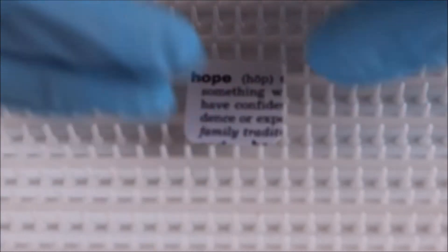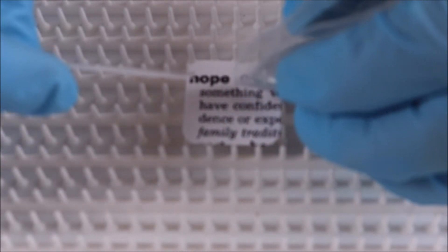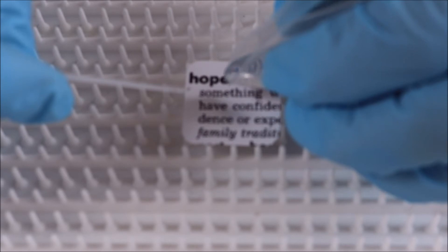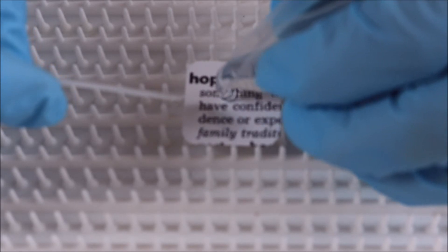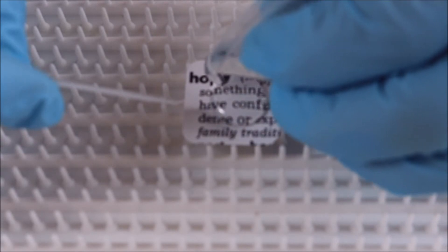So that it domes and actually creates that magnification, to make it look like it's popping off the paper. So slow and easy, a little swirl to work it around a bit.